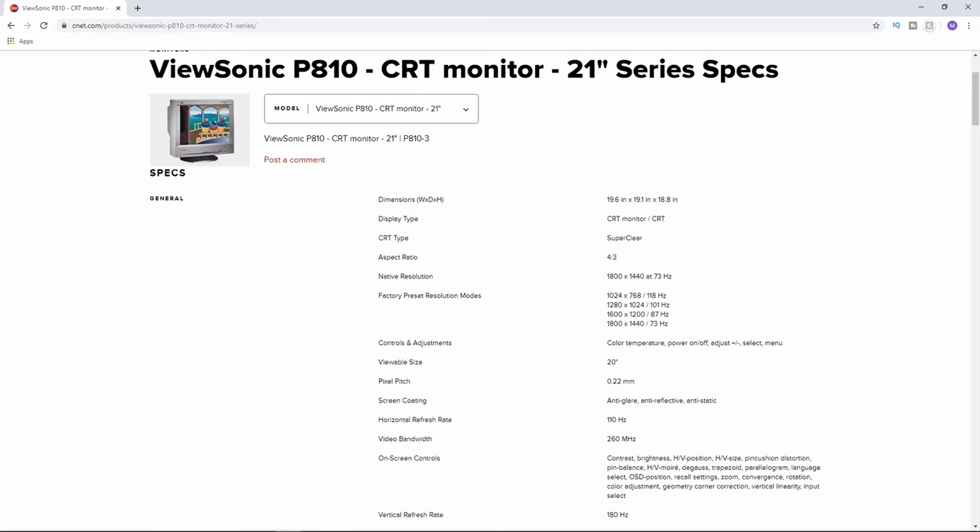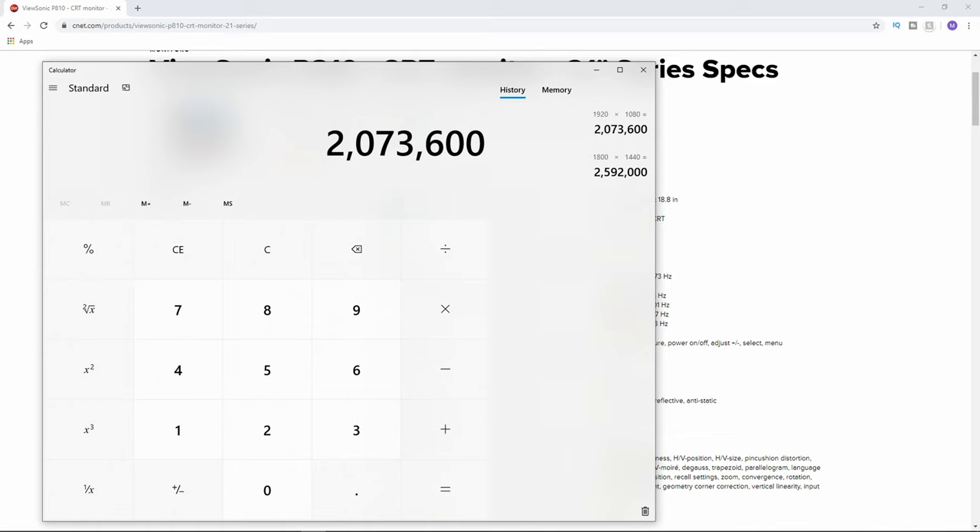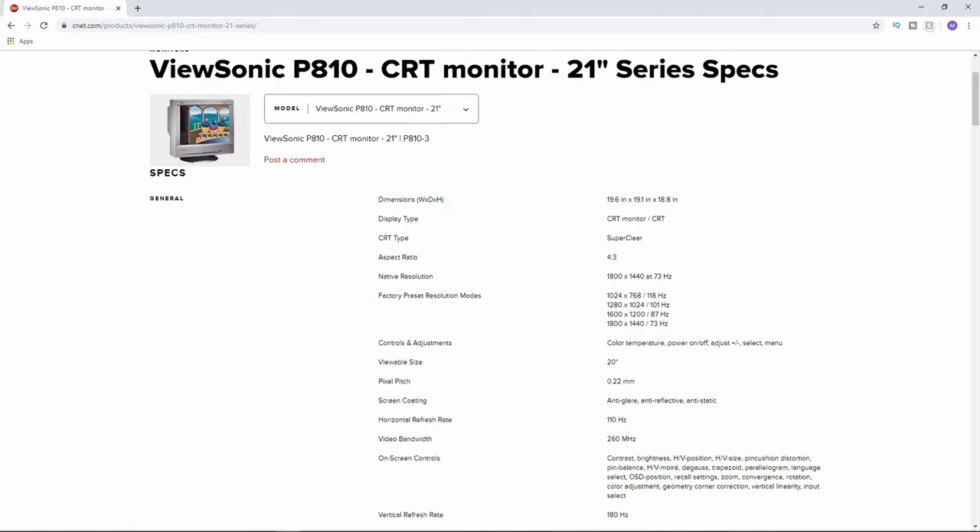I don't know if you'll be able to find a spec sheet, but if you can, it's a great starting point for overclocking and messing with settings. By default, the native resolution on this is 1800 by 1440 — that's the 4x3 equivalent of 1440p. You may not even be watching this on a 1440p monitor. There's almost 500,000 more pixels compared to a 1080p panel, so this thing is clearly pretty nice in that regard.